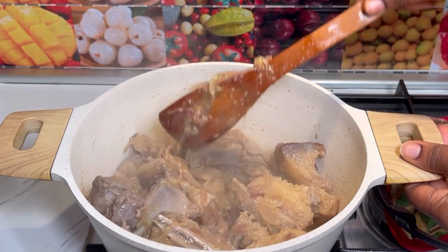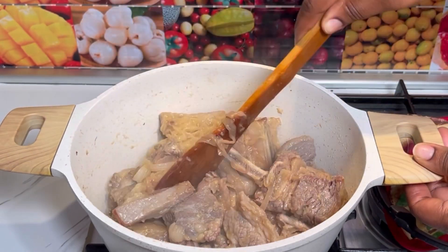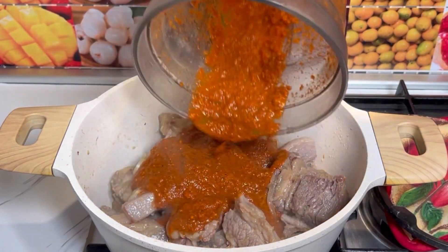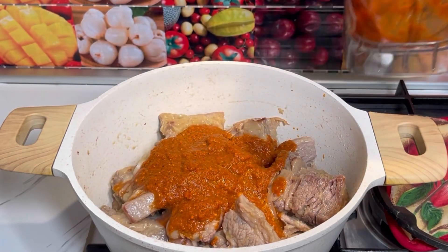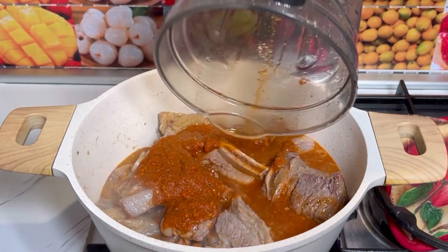Around 8 to 10 minutes in, I checked the salt — it was okay, everything was on point — then I added in the blended veggies. Rinse the blender and add in some water, because it's beef and it needs some time to cook, so give it some time.